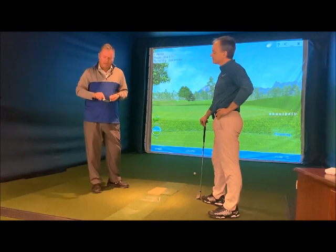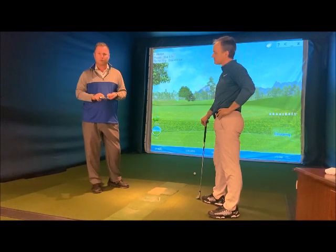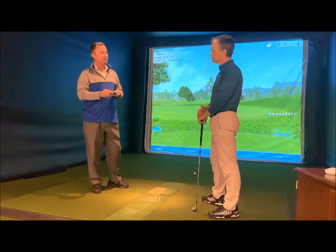Whether buried or on those tight lies, it works great. If the pin is cut pretty close to the edge of the green, anything that deadens the ball — like hitting it off the toe — really helps that shot. Hitting it off the sweet spot is very dangerous on those short shots because the ball tends to jump. Using the toe intentionally can really change the way you approach those.